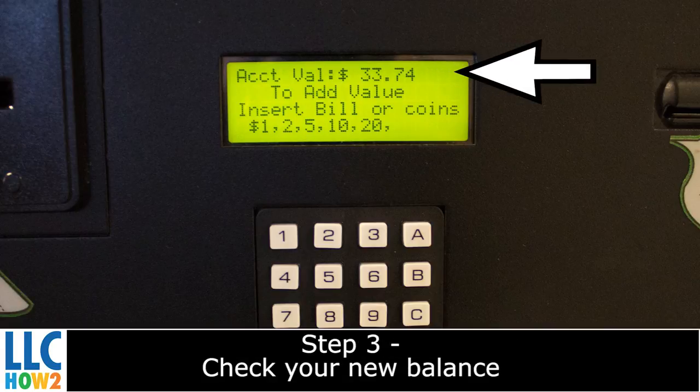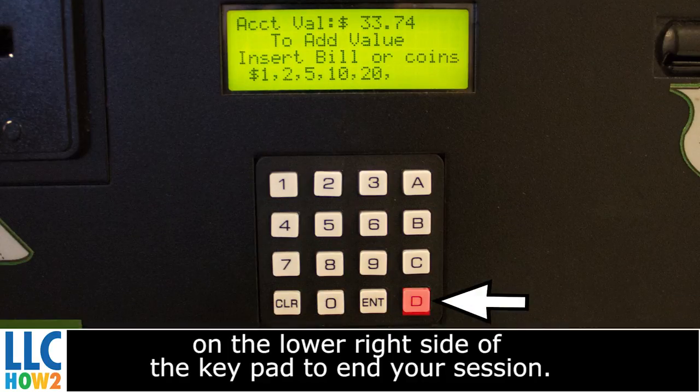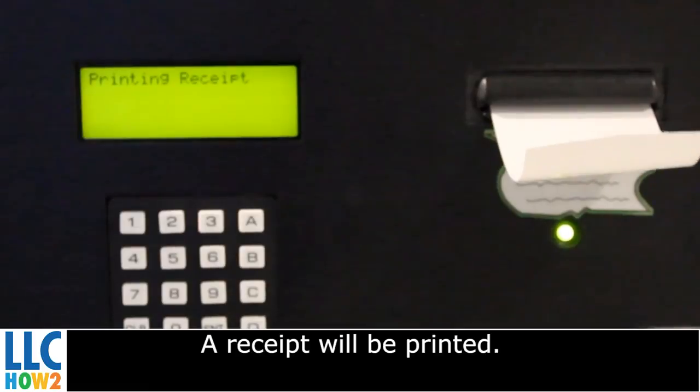Step 3. Check your new balance on the screen. If it is correct, press D located on the lower right side of the keypad to end your session. A receipt will be printed.